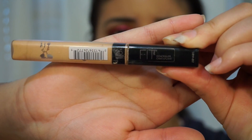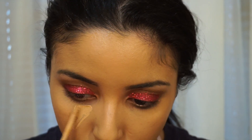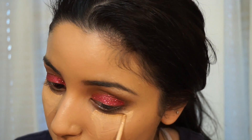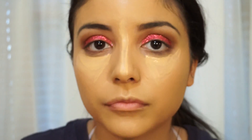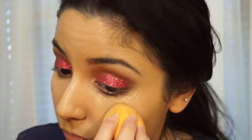Now I'm going to be applying my Maybelline Fit Me Concealer in the shade 25 and I'm going to be applying that under my eyes as well as the bridge of my nose. To blend all this out, I'm going to be using my Real Techniques sponge and I'm just going to make sure that's all blended in really good.